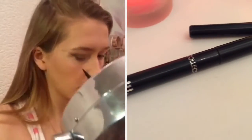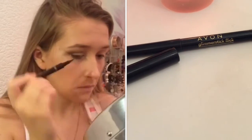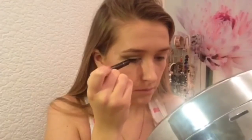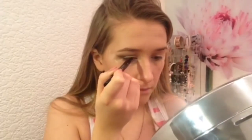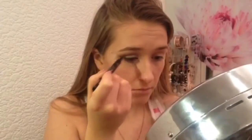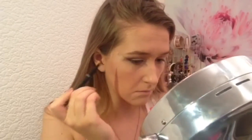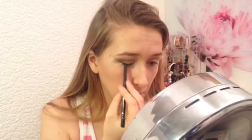For eyeliner, I'm keeping this as close to my lash line as possible, drawing a very thin line just to make my lashes look thicker — I'm not winging it out at all. Then I take a coal eyeliner, apply that along my top lash line, and smoke that out with a Real Techniques accent brush.